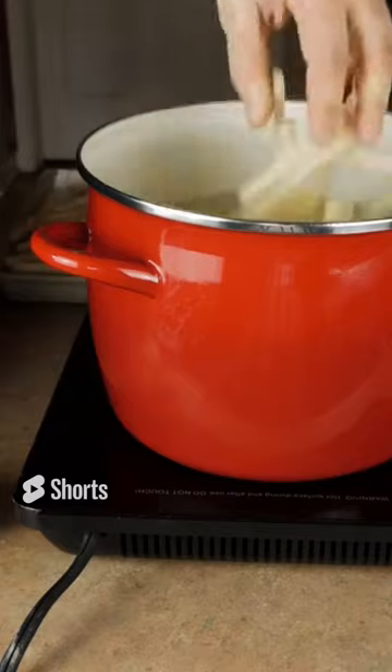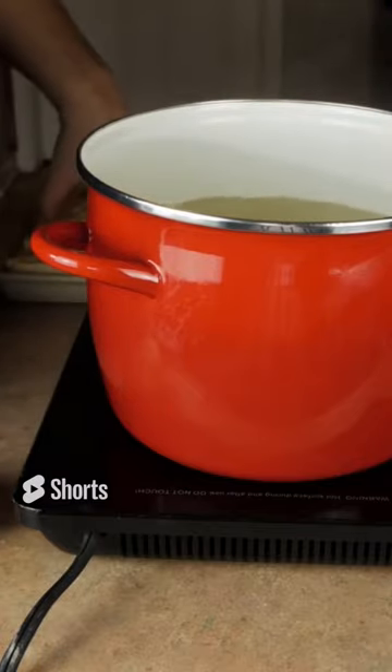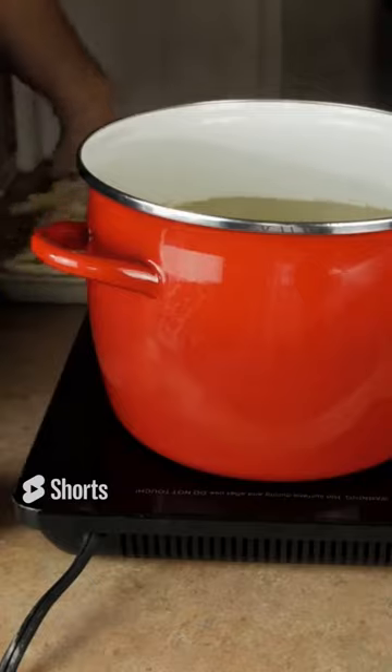Again, this step is imperative. If you want your fries to match McDonald's in flavor and crispiness, you have to do this. Do not skip it.